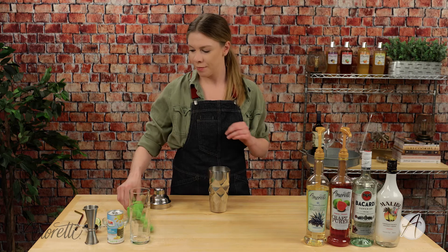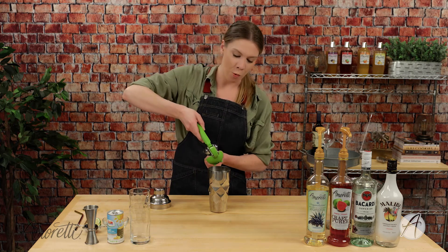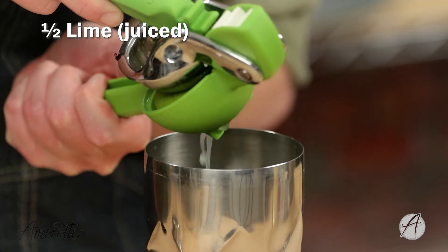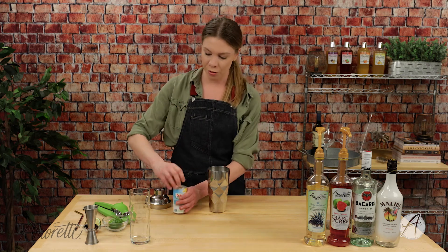Next we're going to juice in half a lime. Oh my gosh, it smells so good! If you've never smelled guava before — it's so fragrant, so juicy, very tropical. I'm also going to be putting in an ounce and a half of pineapple juice.